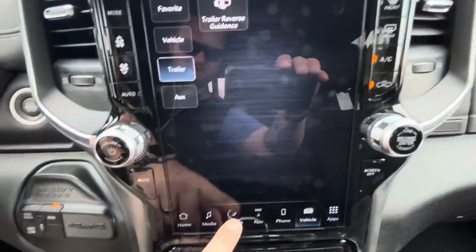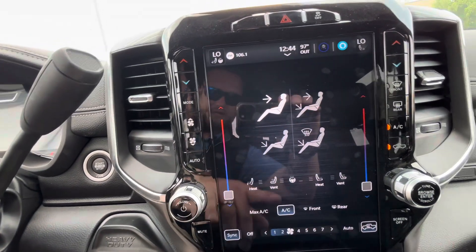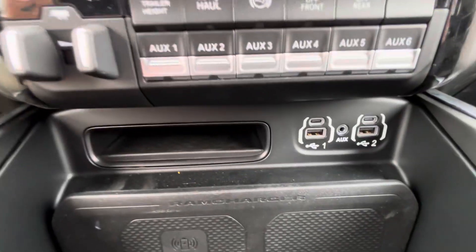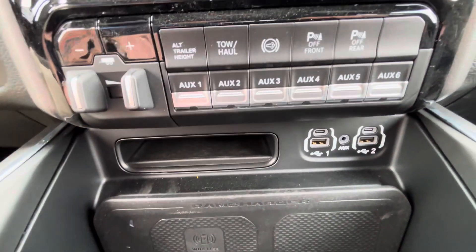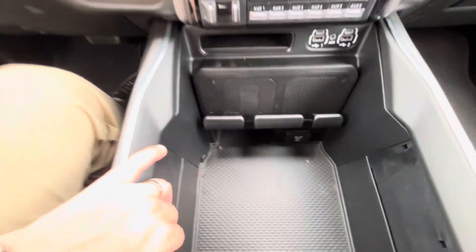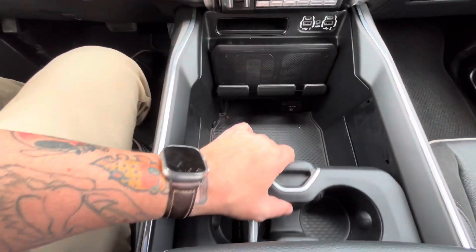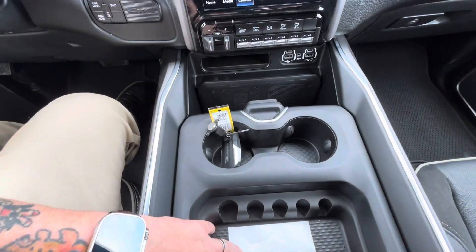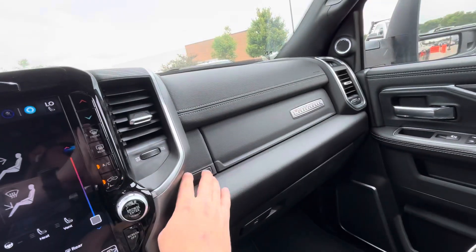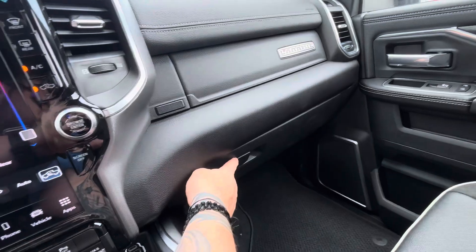Hit the comfort tab — of course your AC and all that good stuff. Heated and ventilated seats, heated steering wheel. USB, USB-Cs, wireless charger. Nice deep storage right here, and this slides forward for more storage. There's a little compartment here and your glove box down here.